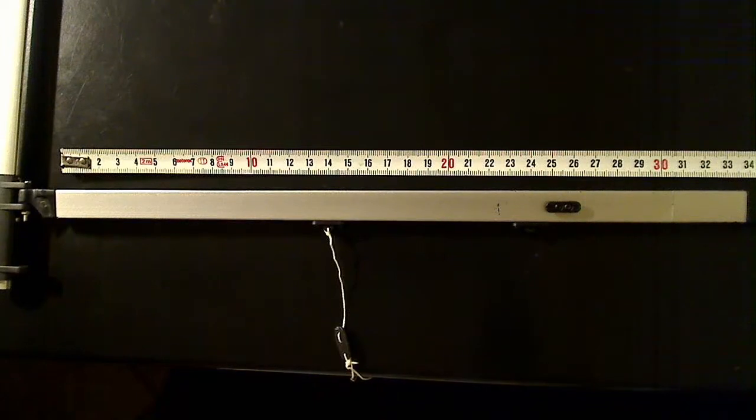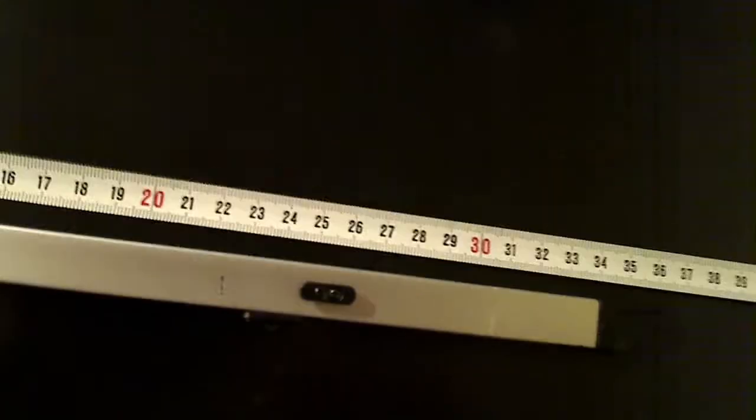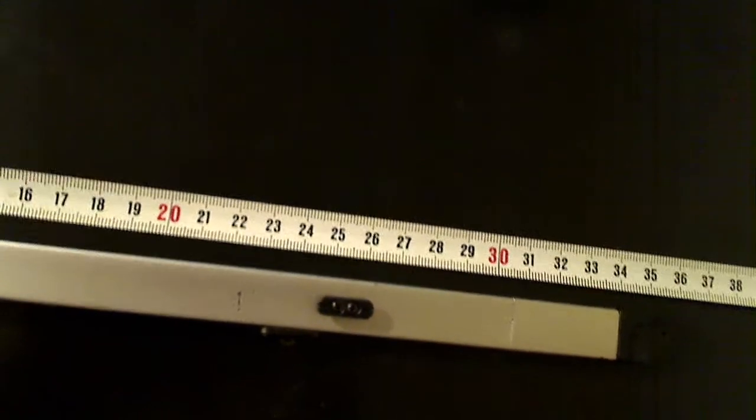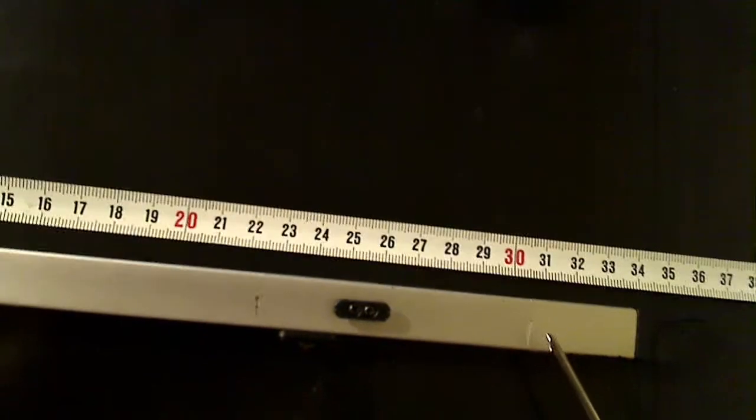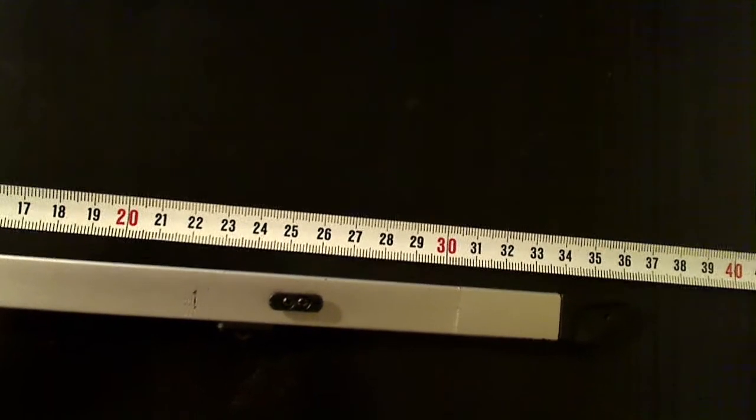Hey guys, Tester6 here. Sorry about the shaky video that's coming up, but what we've done here is lengthen the mainsail boom. The little mark there, that's the join — you can see it's at 30.5cm.